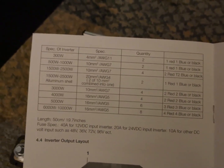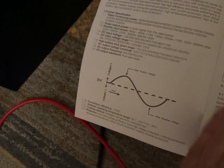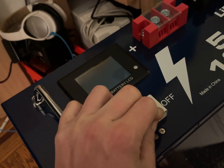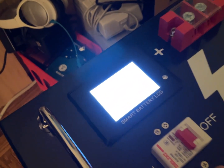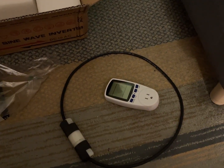I believe this is the 2000-watt one — 85% efficient, and I want to test that. We're going to have this battery with its smart display, so we'll know how many amps are going in, and then we're going to have that measuring how many amps are going out.